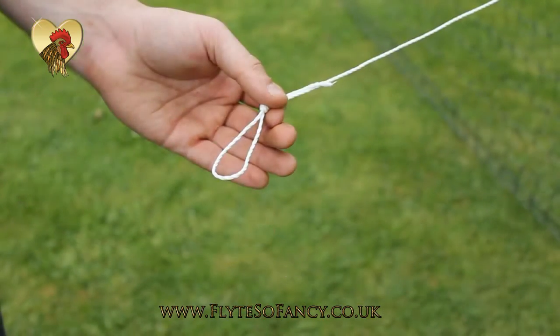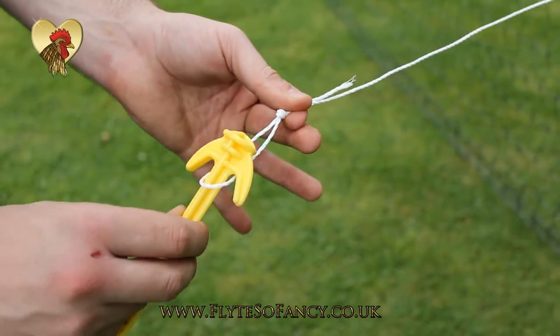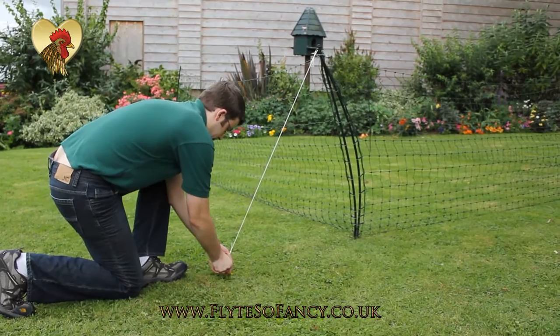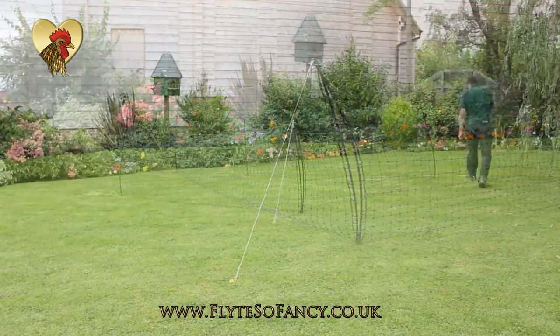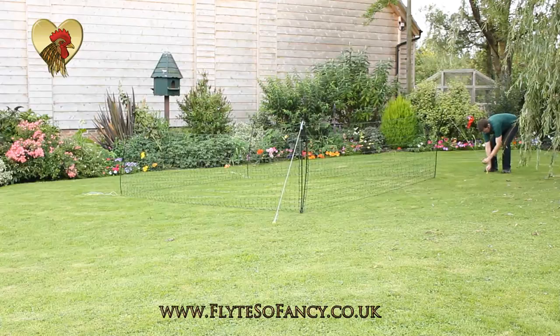Tie a second knot and then place through the centre of the knot one of the yellow securing pegs. This can then be trodden into the ground to ensure that the net remains taut. Then repeat this procedure round the remaining corner posts.